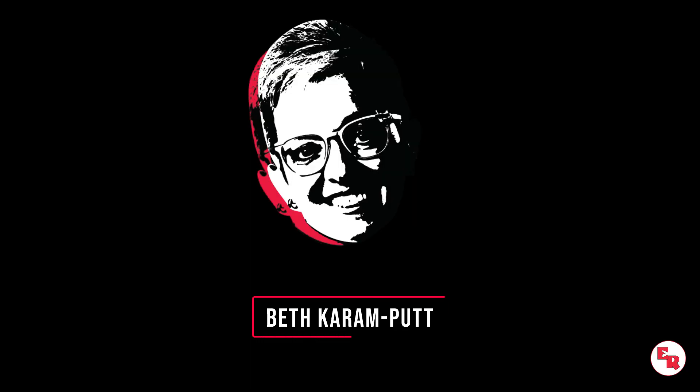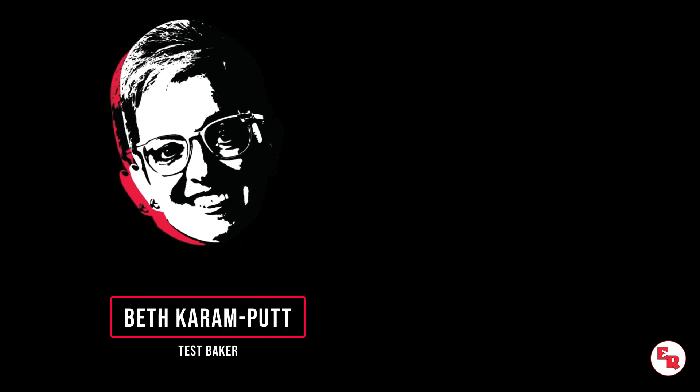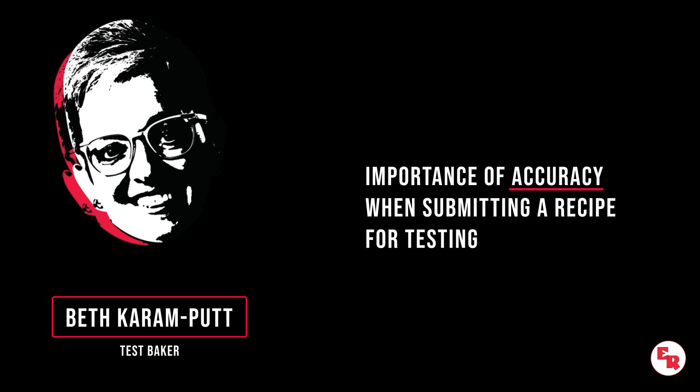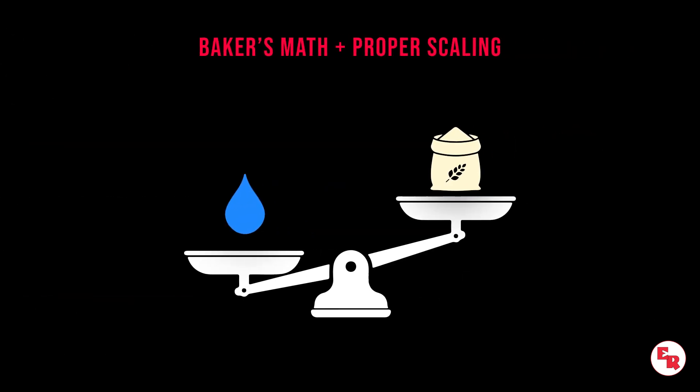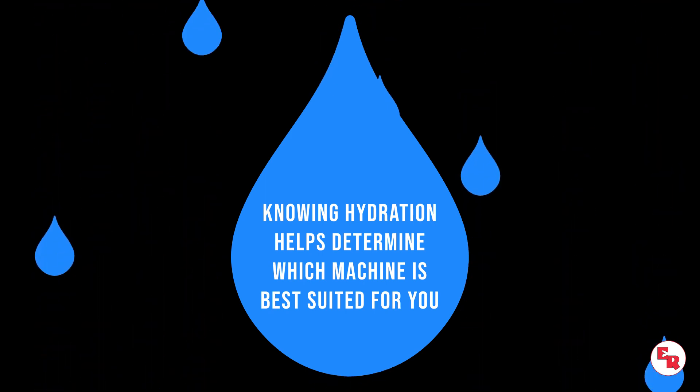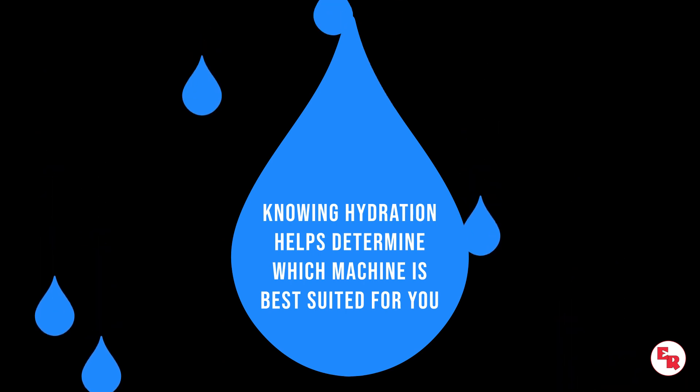Hi, I'm Beth Karen Putt, the test baker at Erica Record, here to elaborate on the importance of accuracy when submitting a recipe for testing. By performing proper scaling and baker's math, you can determine hydration by comparing the ratio of the weight of the water to the weight of the flour. Knowing the hydration of your dough is important when testing with us — it helps us determine whether the machinery you are interested in is the correct match for your dough consistency.